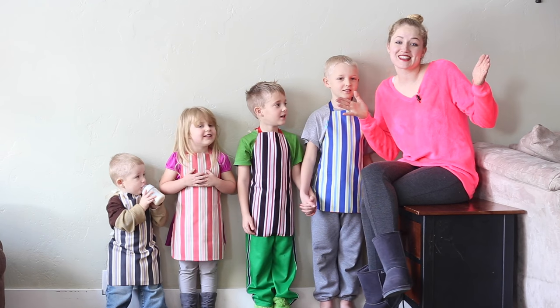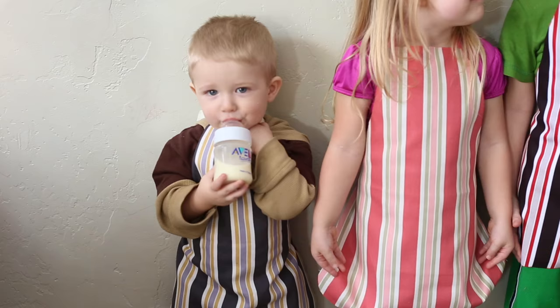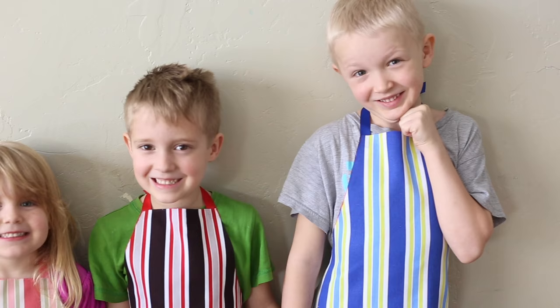Welcome to Pins and Things. Today I'm going to show you guys how to make these adorable no-sew aprons for kids. Today is going to be a little bit different. I am still on the mend from getting my tonsils out, so we're just going to make some aprons for the kids, have a lot of fun doing it, and they're going to help me so that we can make an awesome video for you guys.